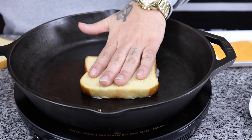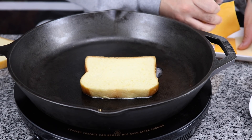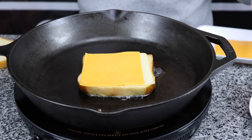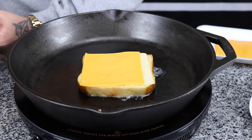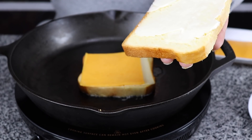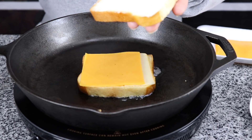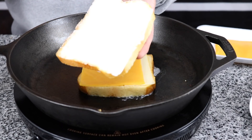So you put that buttered side down first. Then we're going to put our cheese — we're going to put our mustard cheese and our cheddar cheese. Then we want to add the butter to the other side of the bread, but this is going to be the top now. This part of the bread is going to be the top after we add our rest of our toppings, so we're going to put this to the side for now.